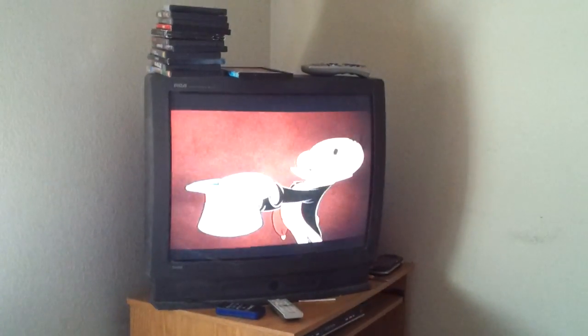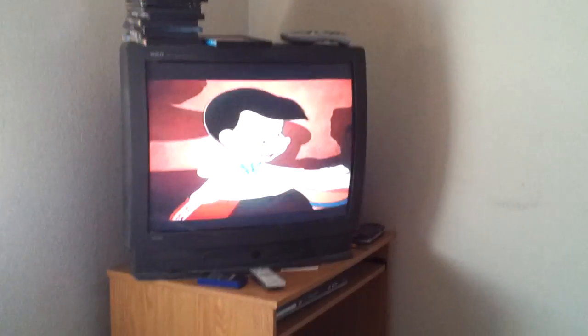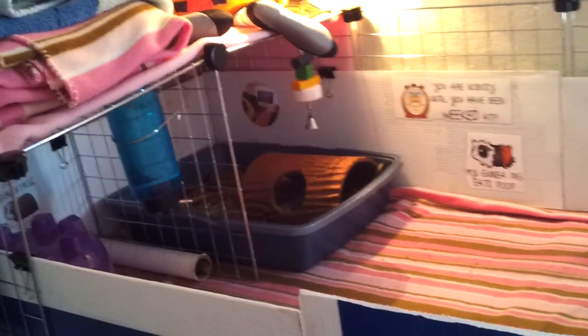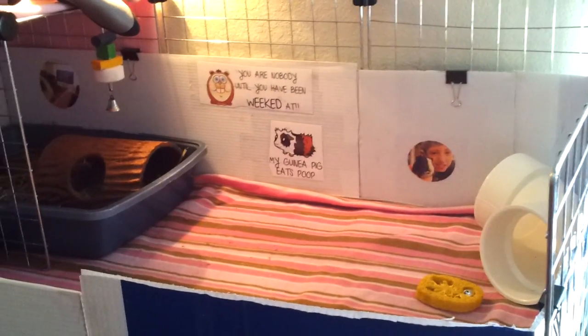She's watching Pinocchio. She loves watching TV, so we put a TV in here for her to watch. When I can't be in here with her or nobody's in here with her, she has the TV on so she doesn't feel so alone since she is by herself. Even if she can't see the TV, she can hear it. Sometimes she squeaks at certain movies she likes, so we play them often. And she does like Pinocchio.